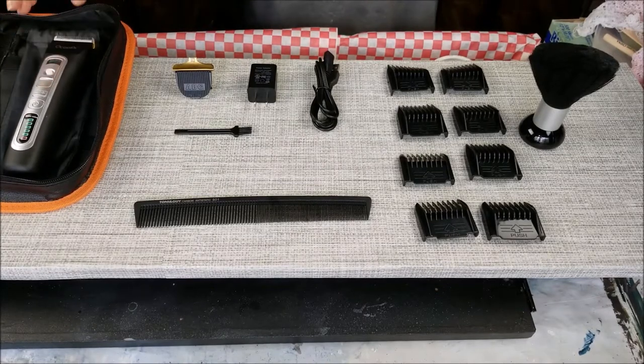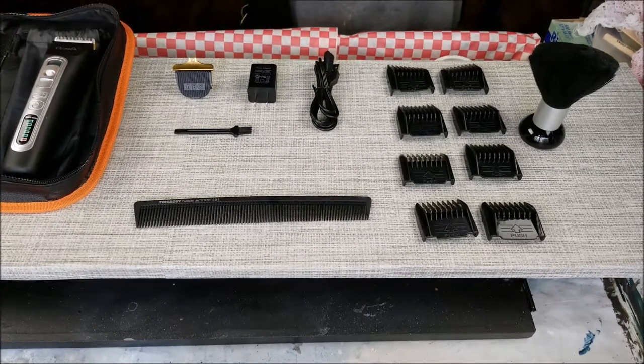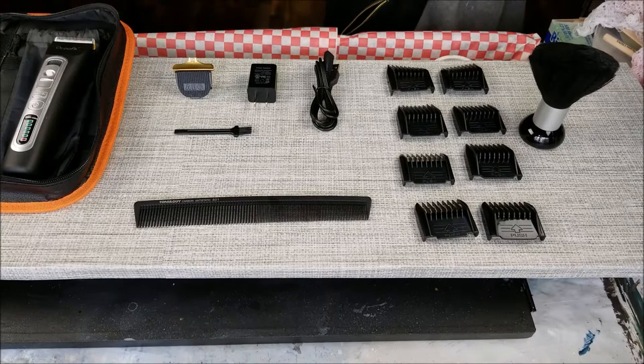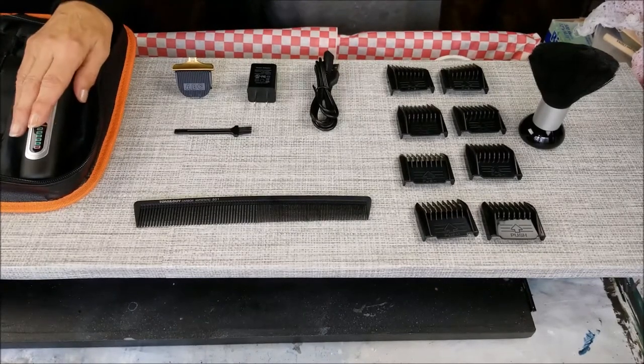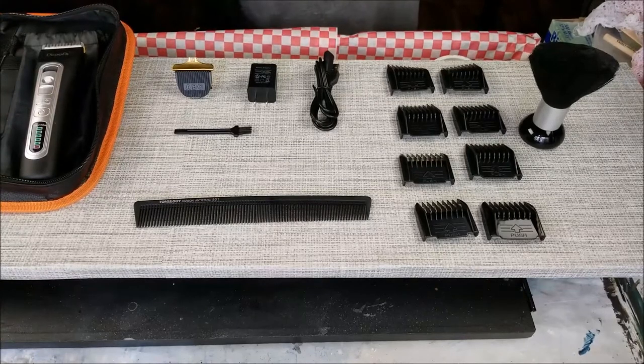You shouldn't run this underwater or leave it out in the sun. Only use a little wet cloth with neutral liquid soap for cleaning the product.